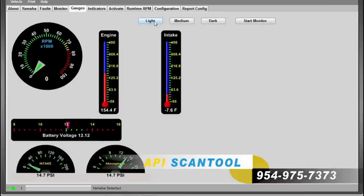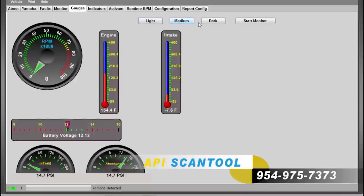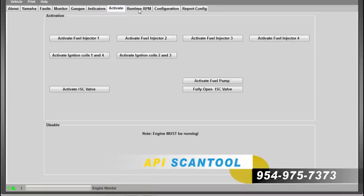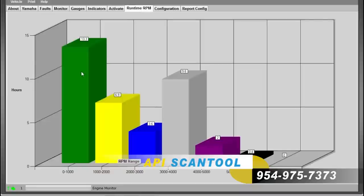As you scroll through the different tabs, you will see features such as runtime hours, fault codes, live data monitoring, and many more things.